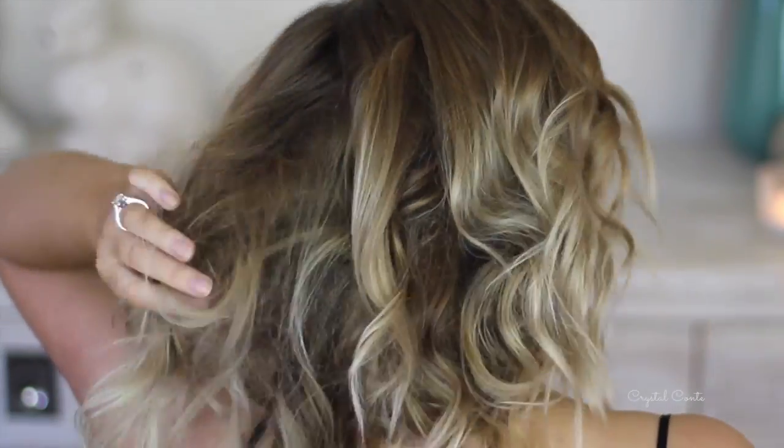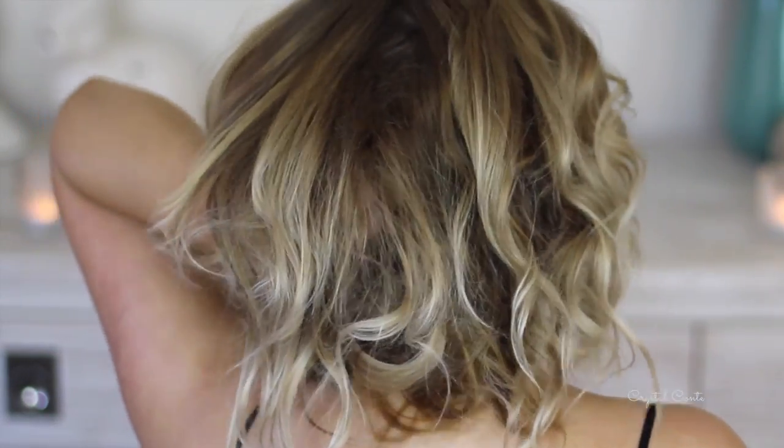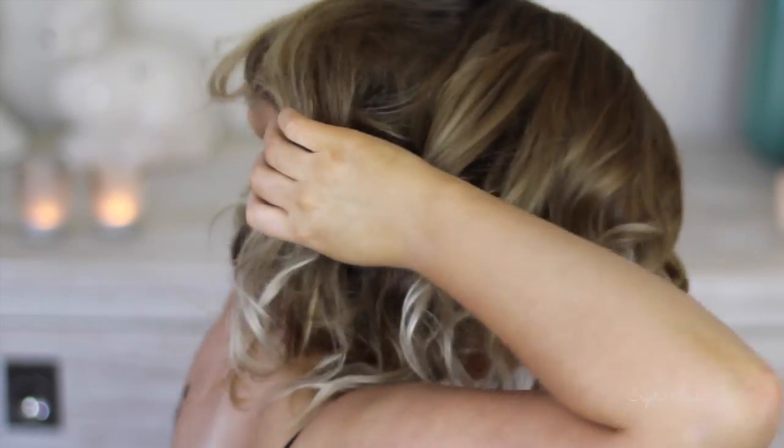I've just got this last bit left over, so I'll tuck it underneath with some bobby pins — and it's really as easy as that. Now time for the finishing touches: I'm just going to play around with it, fluff it, tease it a little bit more, curl it a little bit more, and add a little more hairspray.